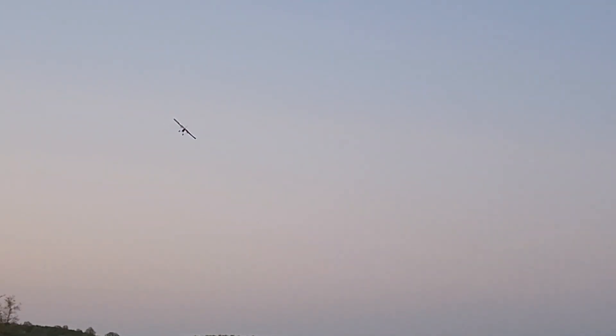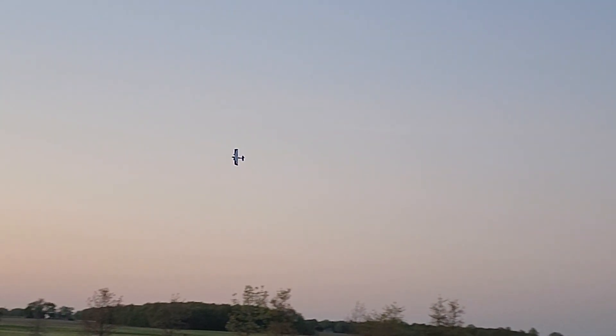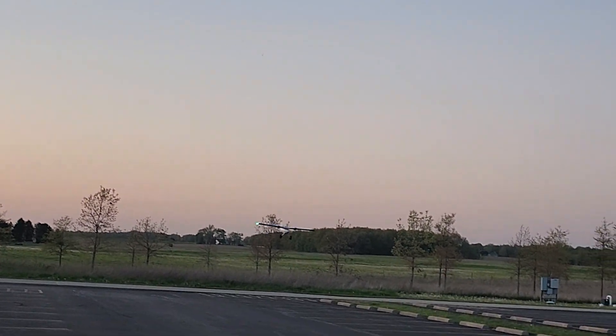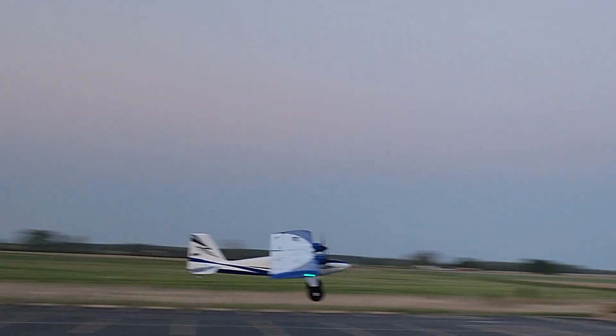As long as I don't cut the throttle I'm okay, but it is climbing just a little bit inverted. Nice tight loops. It is a very, very comfortable flying airplane — much like all the Timbers. Very happy with it.